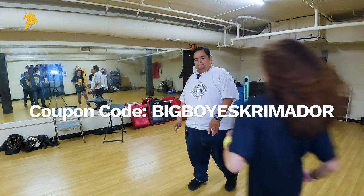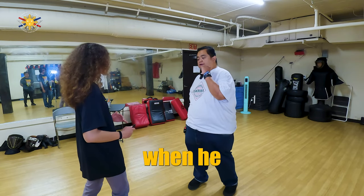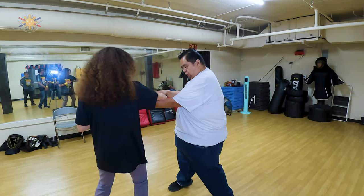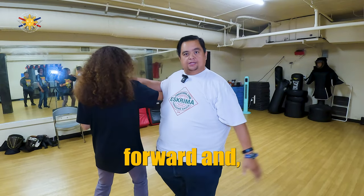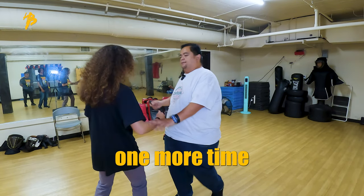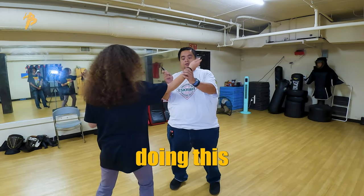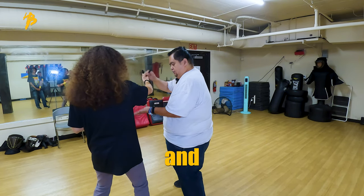So right now, when he attacks me, the standard counter I'm doing is a counter block — the jaws of the alligator — checking here, stepping forward, and stabbing this way. One more time: strike, block, stab. Now we've established that when we're doing this strike-block, stepping forward and catching it with the palm up.